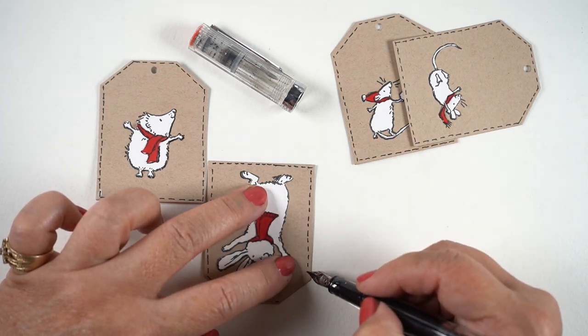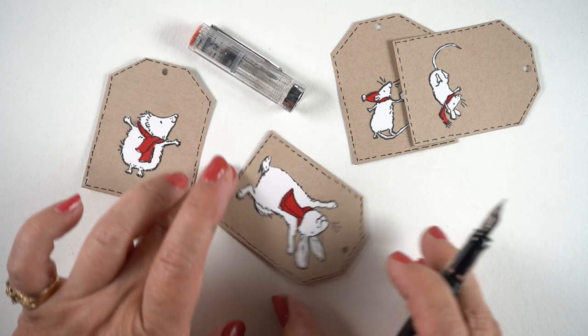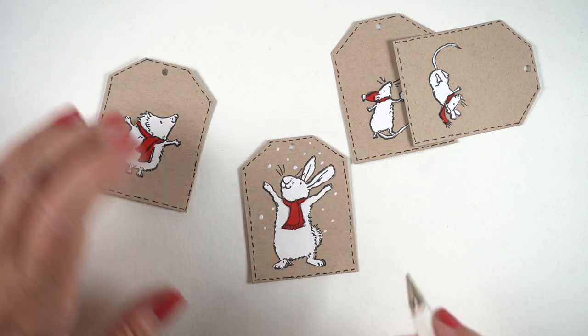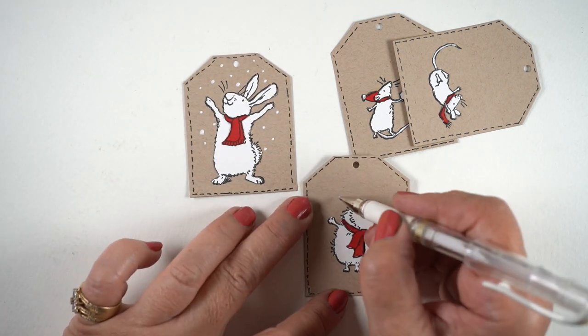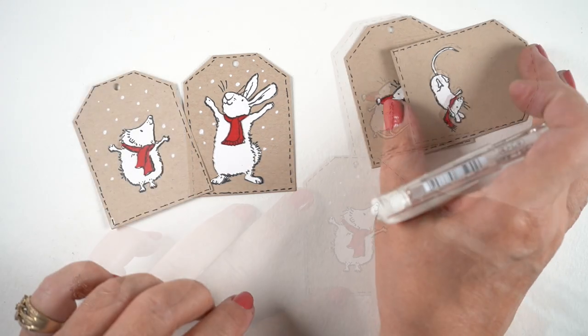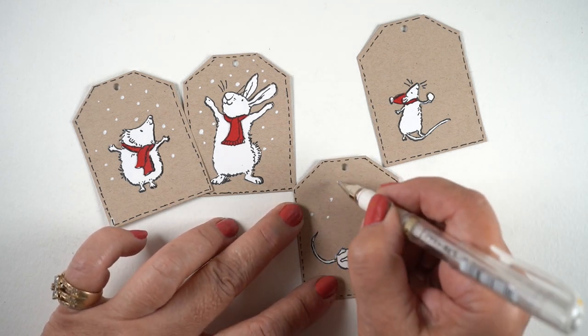I'm doing some additional embellishing by using a fountain pen — you can use any kind of pen — to add some faux stitching to the outside edge of my tag. Then of course, since it is me and it is the holiday season, I'm using my white pen to add some snow. I'm not adding a huge amount, just a few flakes, enough that you realize these critters are all outside dancing around in the snow as it's coming down.